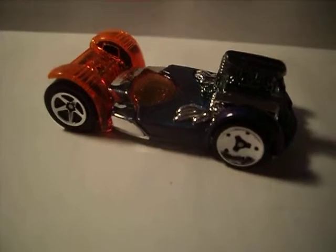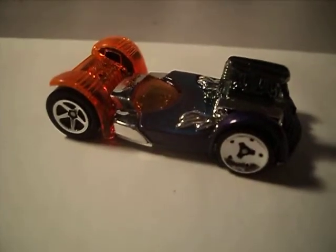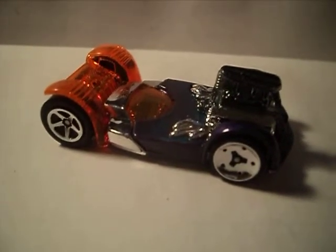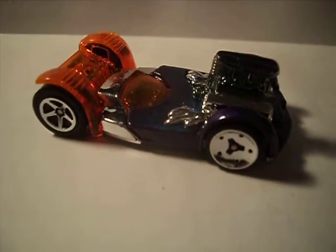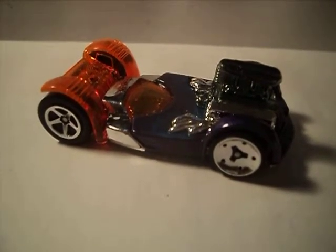Hey, Hot Wheel Collectors! What's going on? Today, on this episode of 2004 Hot Wheel Freaks, I'm going to be checking out this Drop Tops Flattery. This came out in 2004.